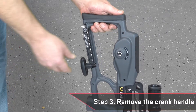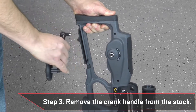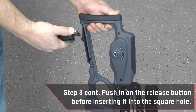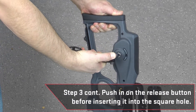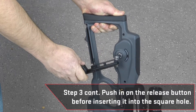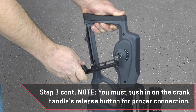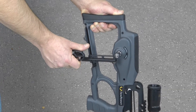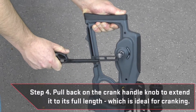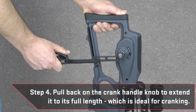Remove the crank handle from the stock. Then push in on the release button with your index finger or thumb before inserting it into the cocking device's square recess hole. Note, you must push in on the crank handle's release button for proper connection. Once the crank handle is attached, pull back on the crank handle knob to extend the handle to its full length, which is ideal for cranking.